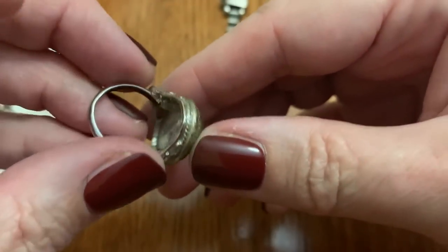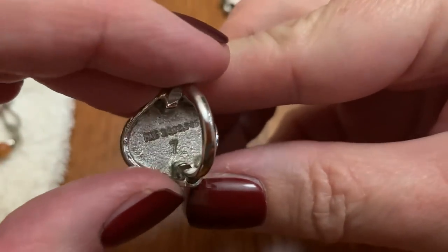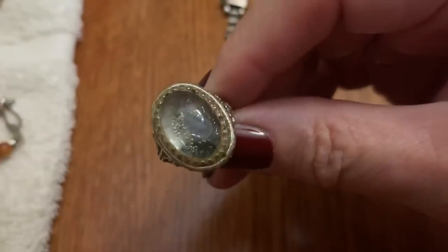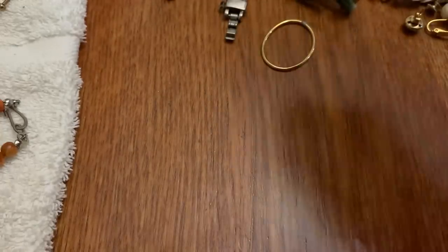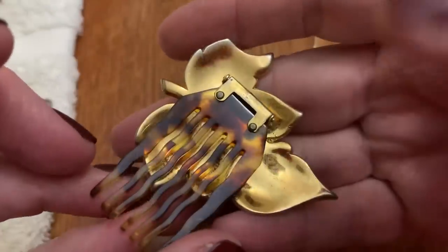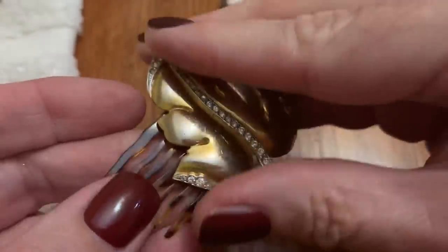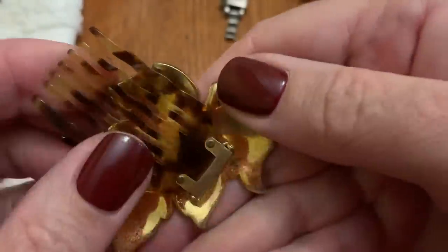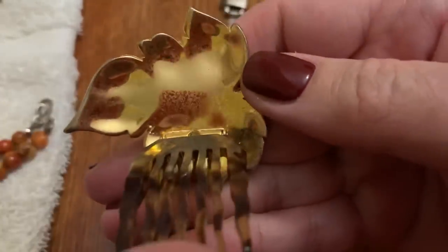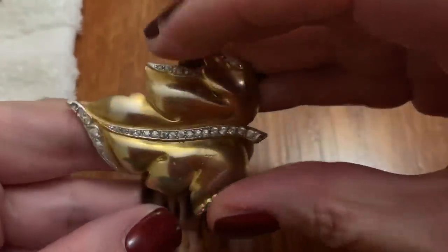I had one of these rings — look at the glue on there. It's size seven. It's totally covered with glue. Oh, I haven't seen one of these before — it's got a comb, a hair comb. So I guess it would go in the hair and you would clip it down to stay. Wow, fancy.